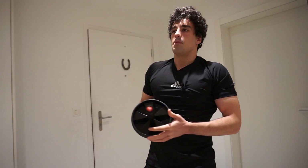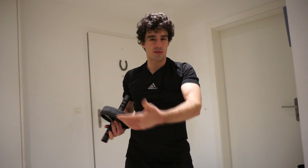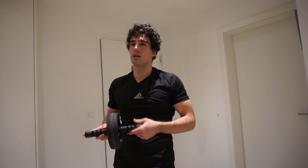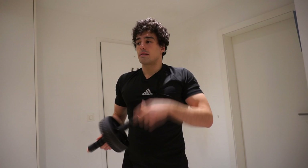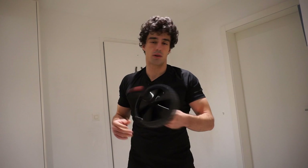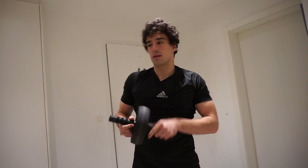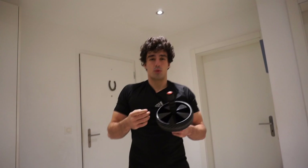A question many of you might ask is: is it worth it to do the ab wheel rollout, or to buy one? In my opinion, yes. It's been about two months since I started using it more often, and I really saw the difference in other exercises — I felt my core stronger and the stability was there too. In terms of price, it's quite reasonable. This Adidas ab wheel only cost me 20 Swiss francs, about 20 euros. There are cheaper ones too if you want, especially if you train at home — it's definitely equipment I would recommend.